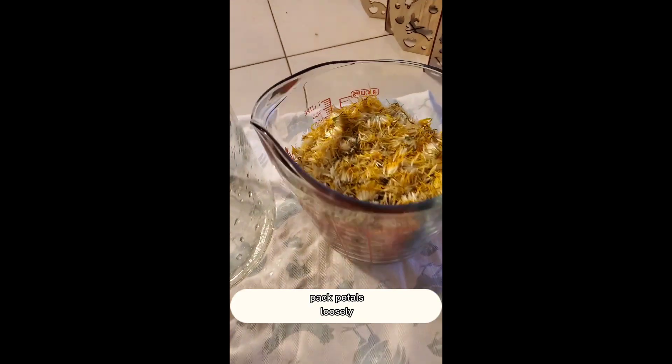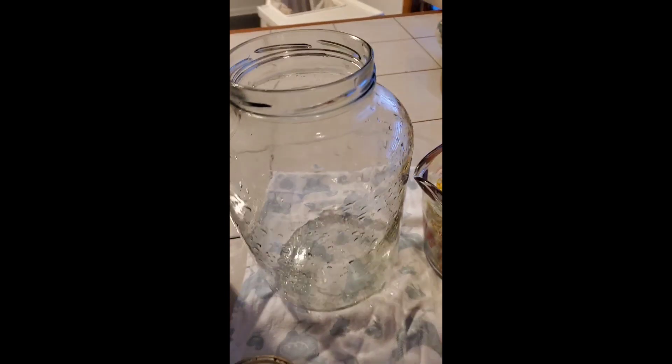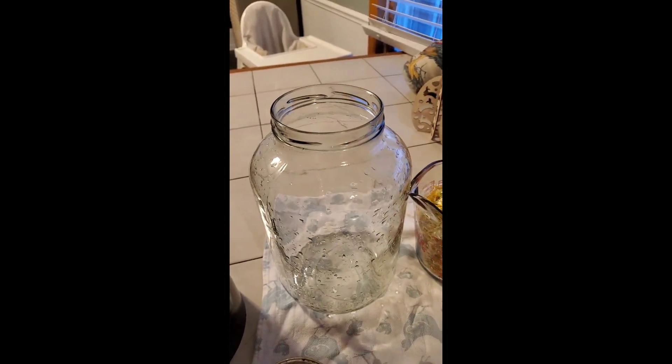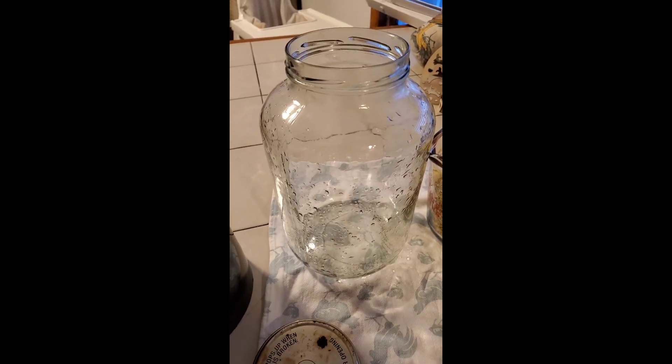I've gotten all my petals ready — I have four cups of them. I'm going to show you how to make the dandelion tea. Here's my four cups of petals, and I have a nice big jar — this is a pickle jar that I just washed. You want to make sure your jar is nice and clean. Here's my hot water, and you make it just like you would tea.